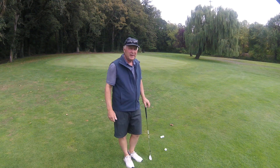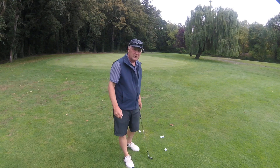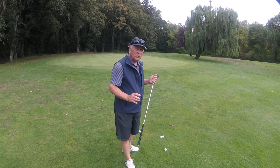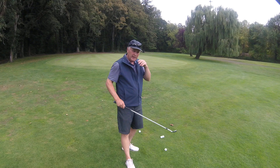Ben Bannick here with USGTF, and today is September 11th, 2024. We want to work on some chipping today — this is something I've been working on myself to try to get better at chipping.